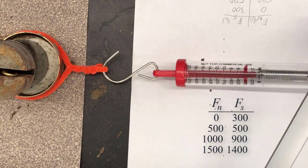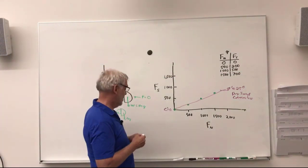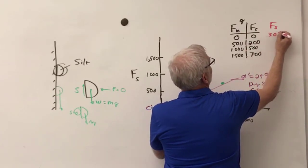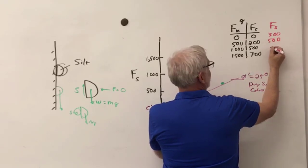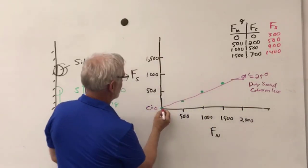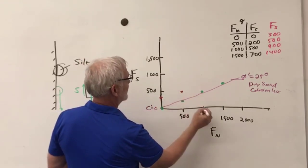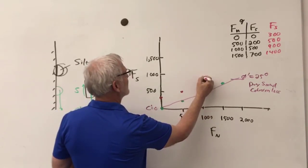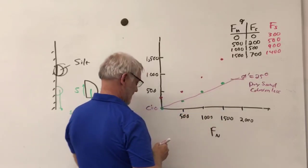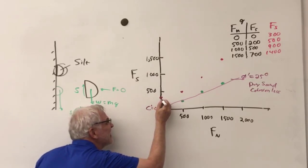Let's plot the silty soil data in red. At the same normal forces, the shear forces were: 300, 500, 900, and 1400 grams. Plotting those points: at zero normal force shear is about 300; at 500 it's 500; at 1000 it's 900; at 1500 it's 1400. Now I can draw a best fit line through those points.